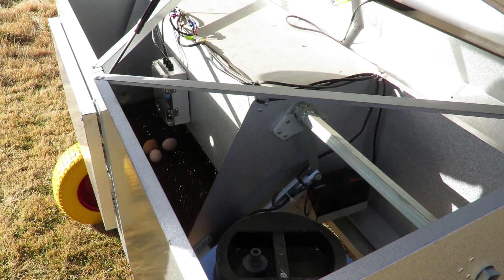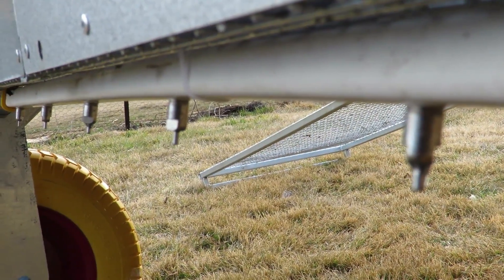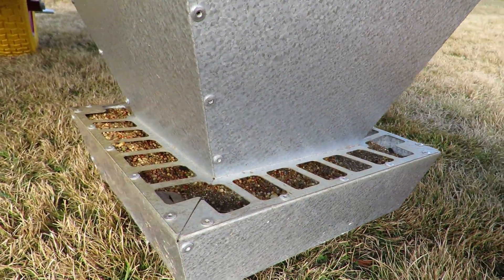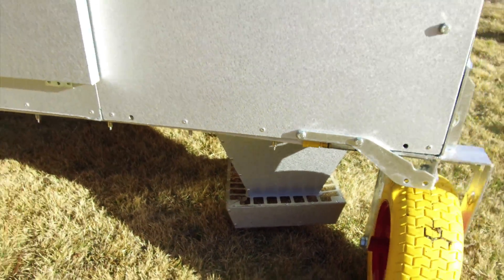Inside you will find enough room to put a 20 to 30 litre water drum. Once your drum is in place, simply connect the hose and your hens can easily access the water via the hygienic water nipples. Feeding your chickens has never been easier with a galvanised steel construction feeder that attaches out of the weather under the Chicken Caravan 30.